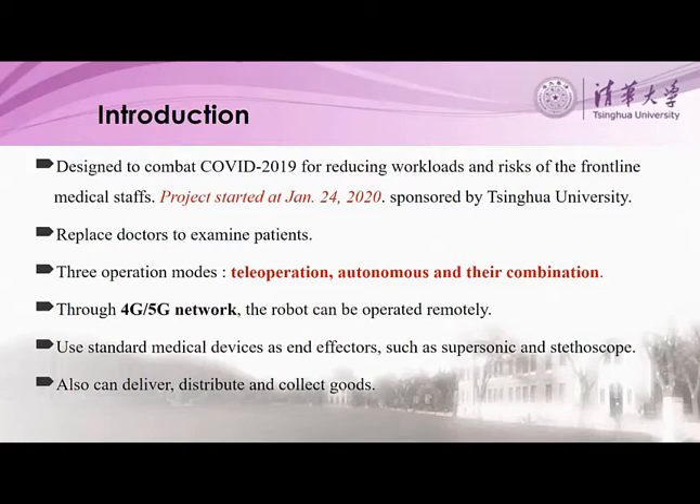It has three operation modes: teleoperation, autonomous, and their combination. In addition to examining patient conditions, it can also do such jobs as deliver, distribute, and collect goods.